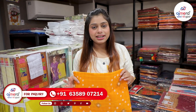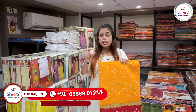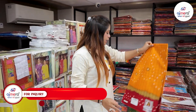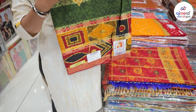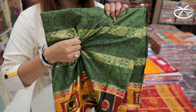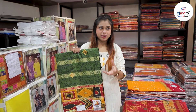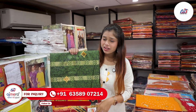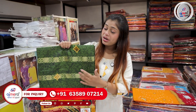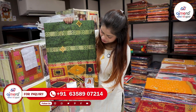Cotton is a very comfortable variety, friends, which provides comfort. You can also see the cotton variety here. I am showing you the next variety, which is very beautiful. You can see the soft cotton — it is so beautiful. Some people think that cotton is a rough material, but no, friends, this is different from your thinking. Cotton is a soft material, and after washing it, it becomes even more soft.